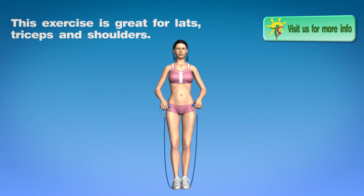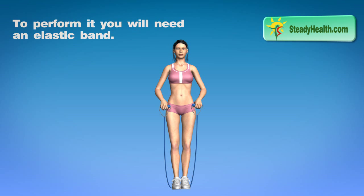This exercise is great for lats, triceps, and shoulders. To perform it, you will need an elastic band.